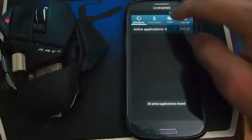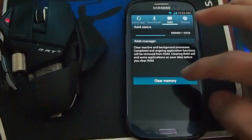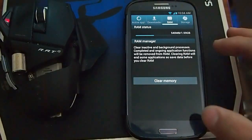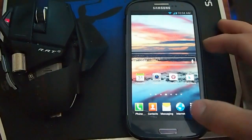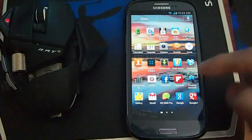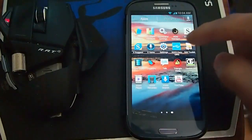I'm going to end all the apps and clear some RAM out. I've got 540 MB of RAM. In developer options, all I have turned on is force GPU rendering — force 2D GPU rendering.